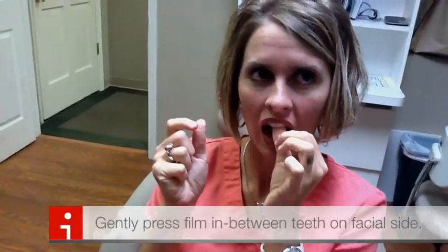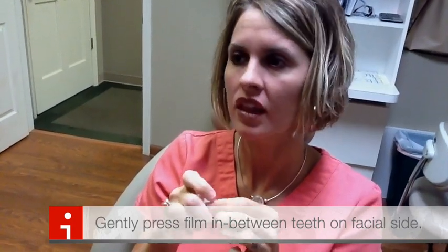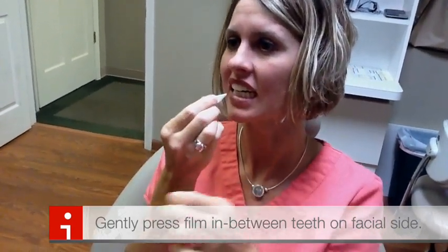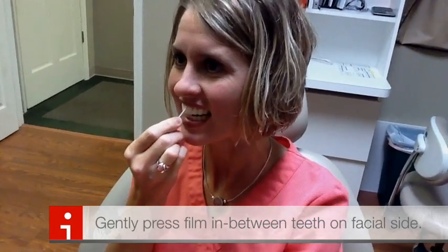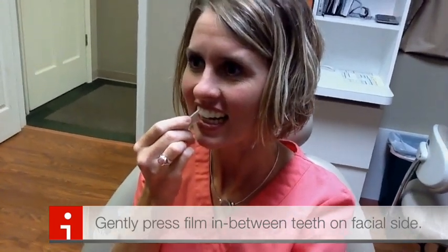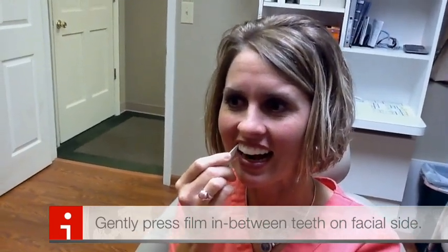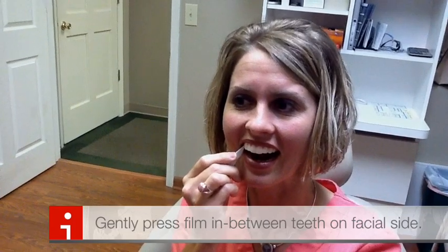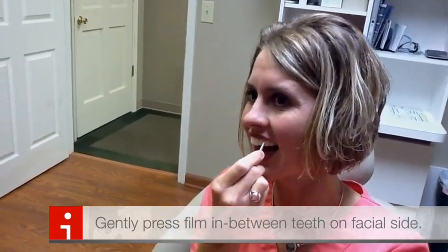Using that little tool or your fingernail, push the material interproximally between your teeth — just with the edge of it, not with a point. What we're doing is pushing the carbamide peroxide interproximally between our teeth. That'll get rid of any interproximal stain and it also provides a little bit of relief on the front sides of our teeth so it doesn't look so much like we're wearing a tray.